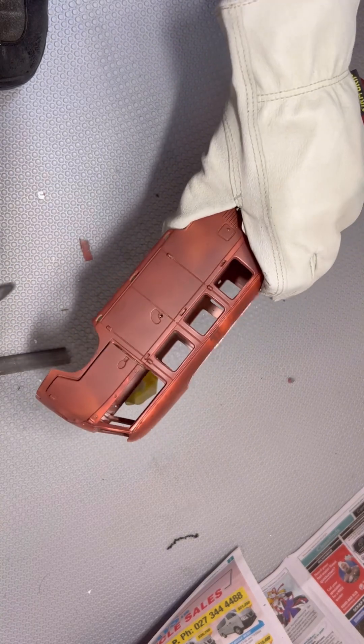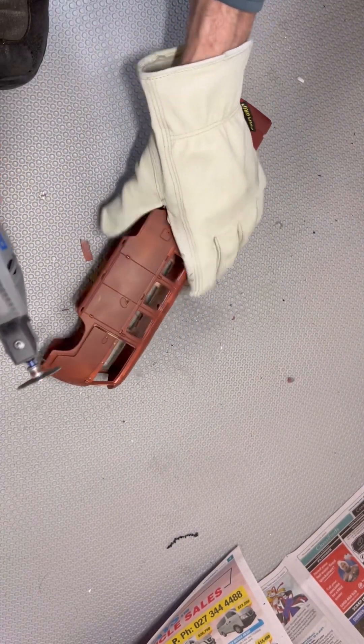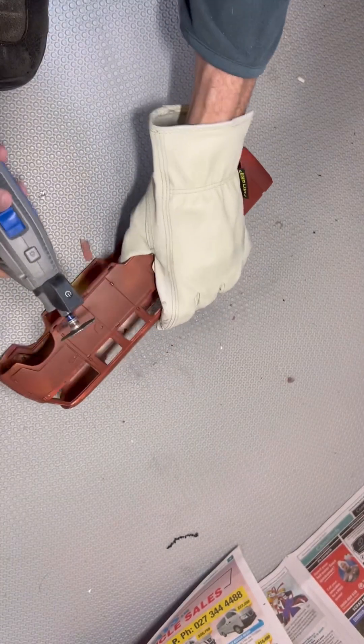Cutting the doors out now — should be fun. I'm going to start at the bottom.